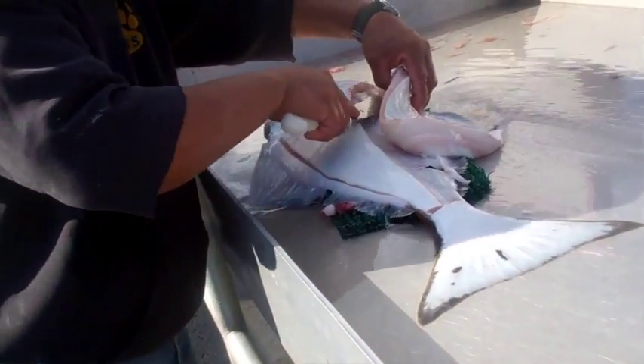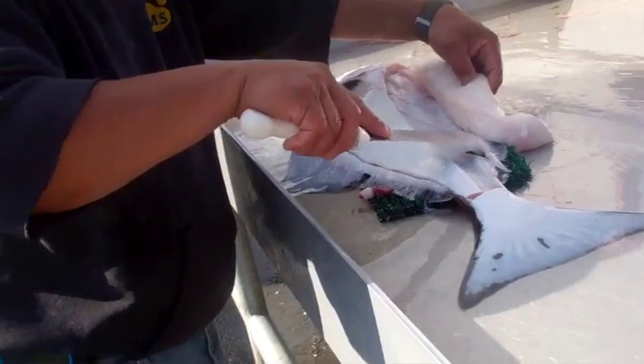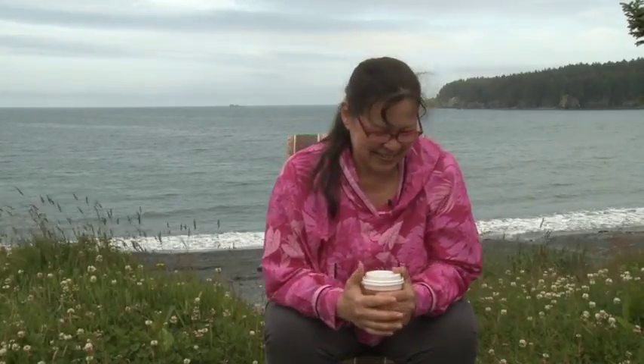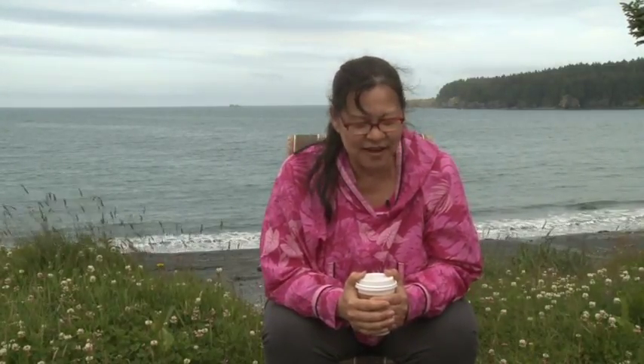Using all parts of the fish is not being practiced as much anymore. I think the earth will only take so much and then revolt — she'll get mad. We need to have more respect for the earth and for what she provides.